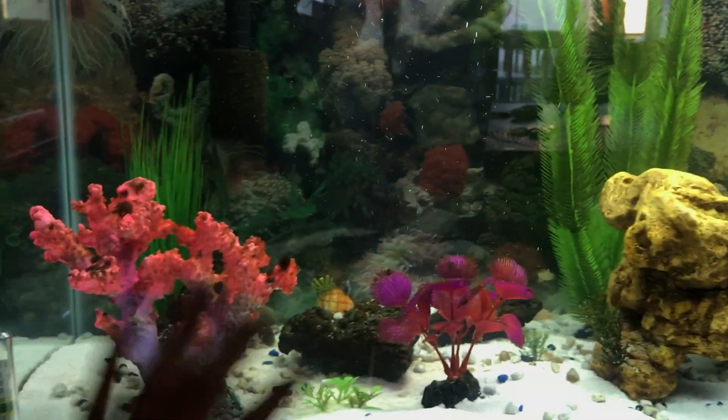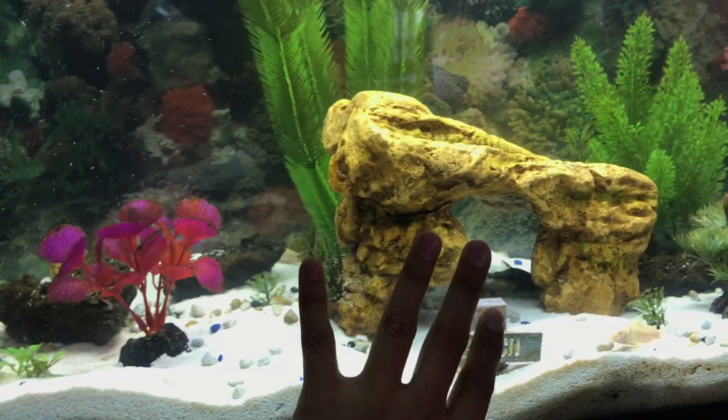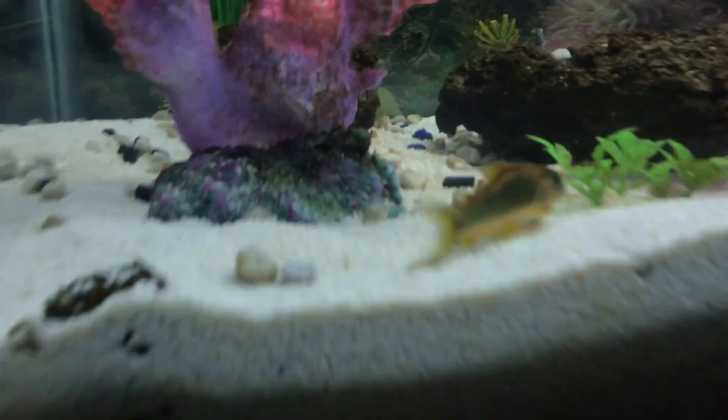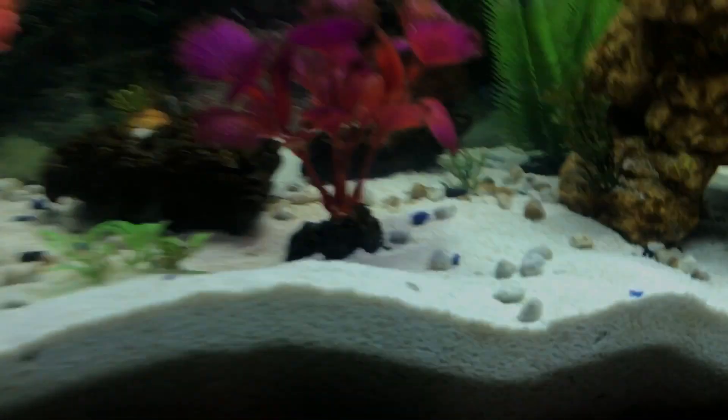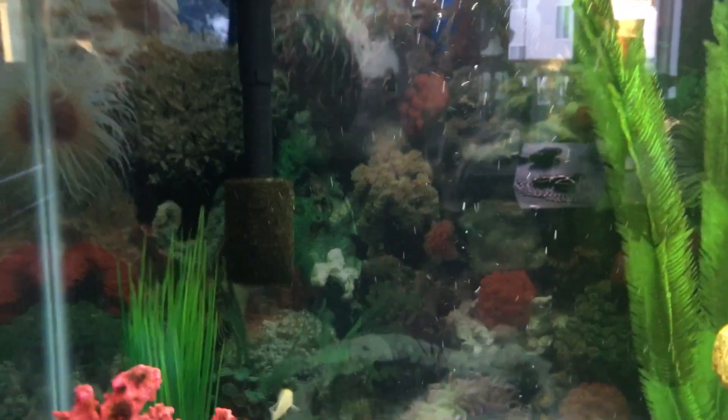The Cory cats are being very active right now. I plan on getting some more plants and I have some driftwood I'm going to add to lower the pH a little bit to make sure my guys are alright. I want to do some live plants and get more driftwood to make sure they have enough hiding spots.